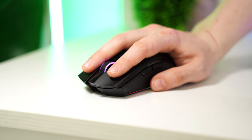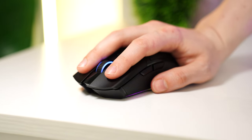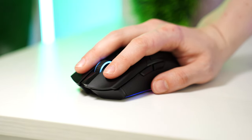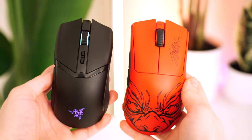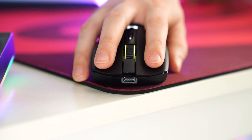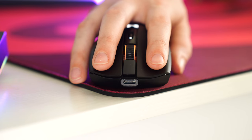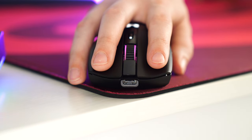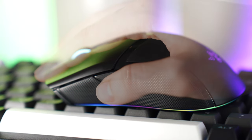These use Razer's Gen 3 optical switches. They feel a little heavier compared to the DeathAdder V3, and while they're the same switches spec-wise, I think it's because the smaller left and right click buttons give less leverage. It's not a good or bad thing, just a thing. I like these switches but in the last year, switches on mice have gotten absolutely phenomenal, so these aren't as impressive as they used to feel.